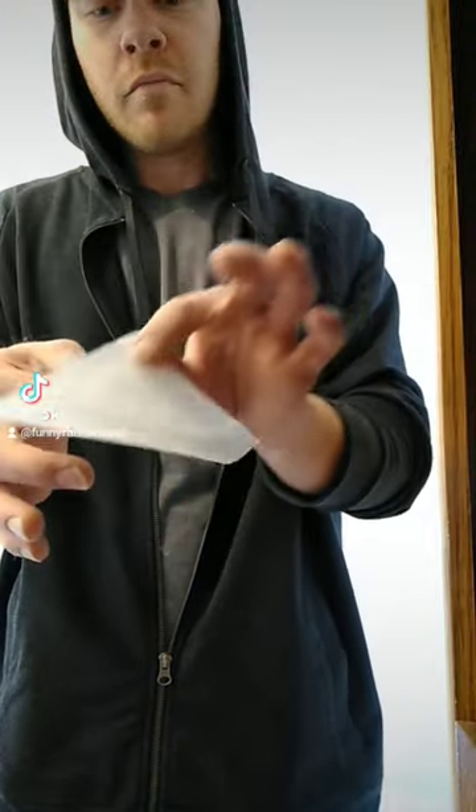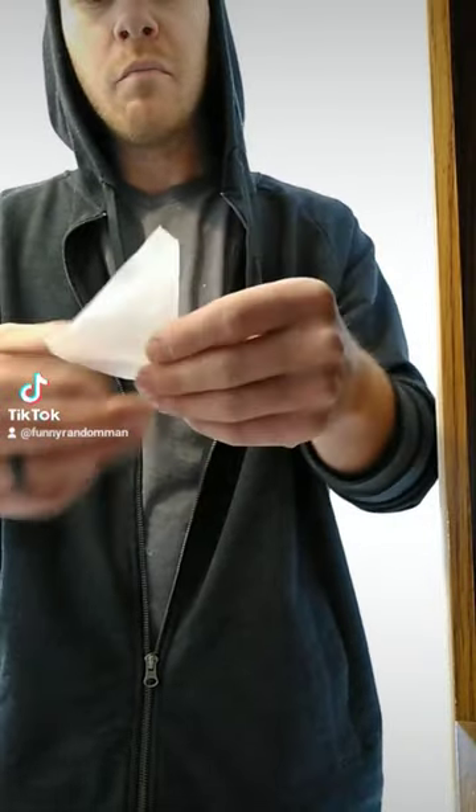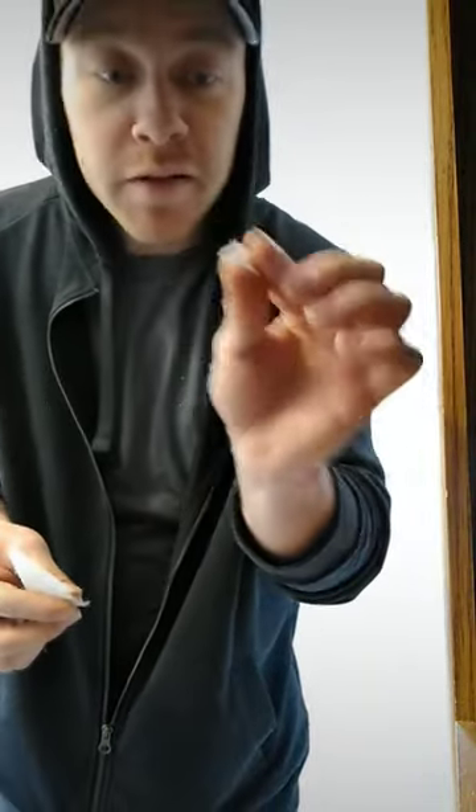Okay, so what you want to do: grab two corners, bring them together, grab the other two corners, bring those together, and it should look like this. Then rip this top piece off and save it — this is the most important piece.